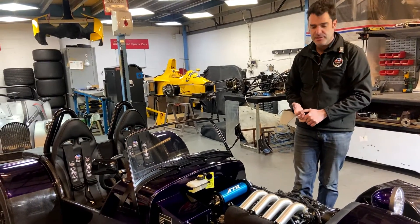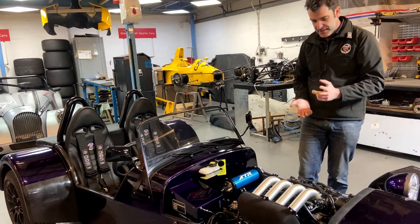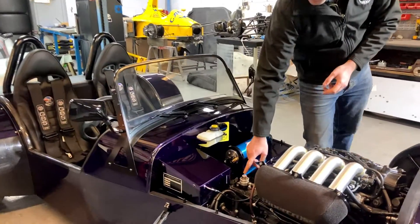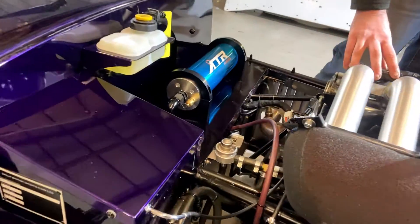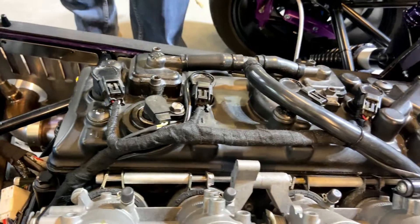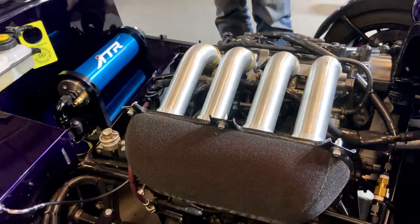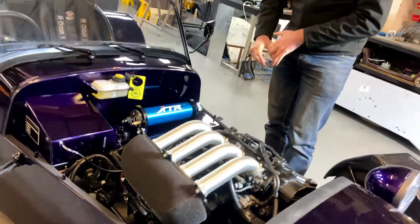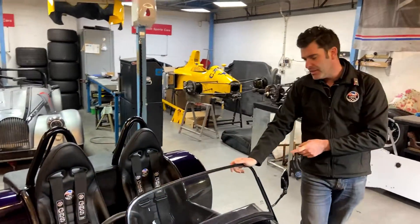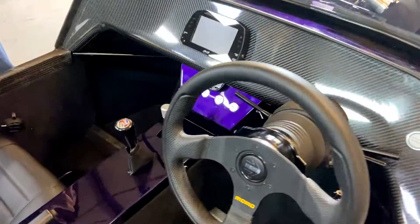On fuelling it's standard injectors running one of our ATR regulators at standard three bar. We've done a custom engine loom and we're running the Emerald K6 Plus, so it's all fully mappable. We use the Emeralds and the Life ECUs, and then we're running the AiM dash which is CAN-bus linked to the ECU, so all your data goes across. We've got all the warm-up phases in there, all the limits and everything.